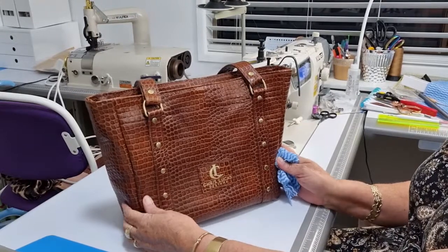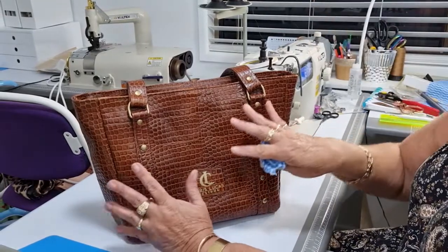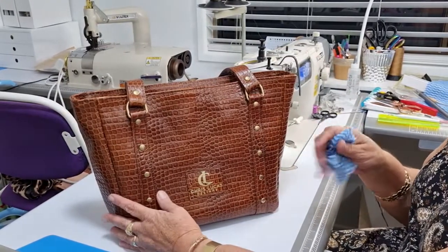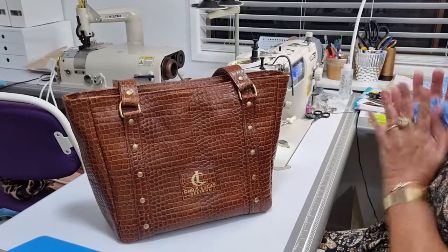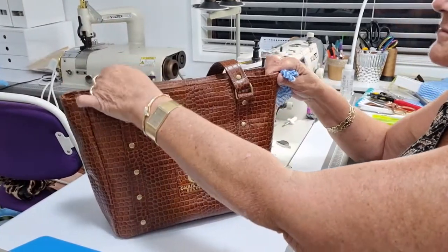This is all leather - absolutely beautiful. It was a difficult sew for me. I've got a leather skiving machine in the back there, but because it's a textured leather it made it more difficult to skive and thin the edges where I'm sewing the leather. This is the finished bag and I hope my customer loves it.